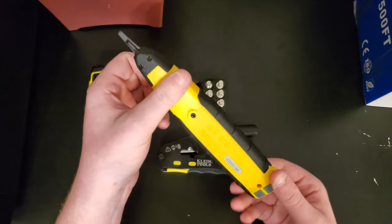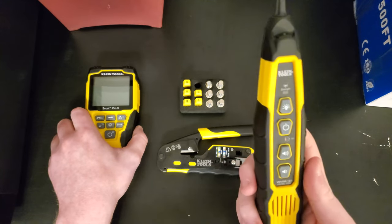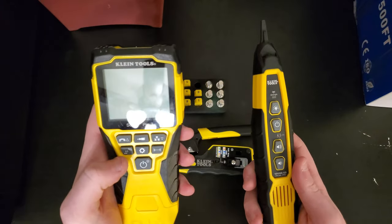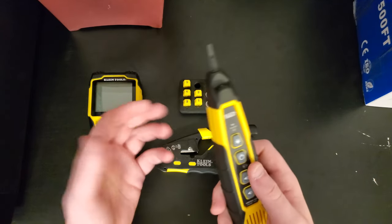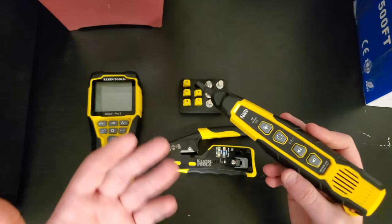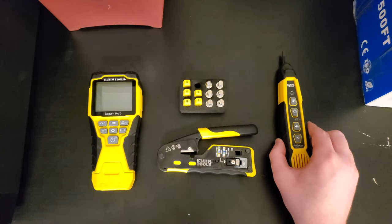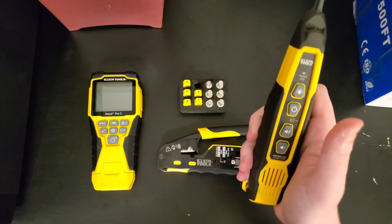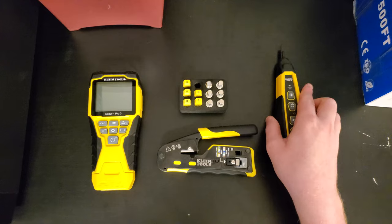We also have a toner here. It's used to send tones on wires, but the Scout Pro 3 already does that, so I didn't need to buy a separate tone generator. You can send a tone over the wire by pressing the button, which is great for detecting which cable is which. It also has a flashlight on it — you don't even need to have it on for that, which I find really useful.